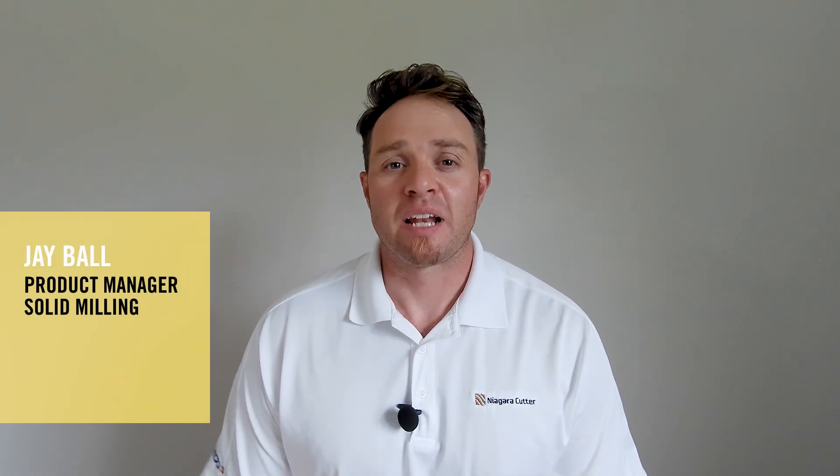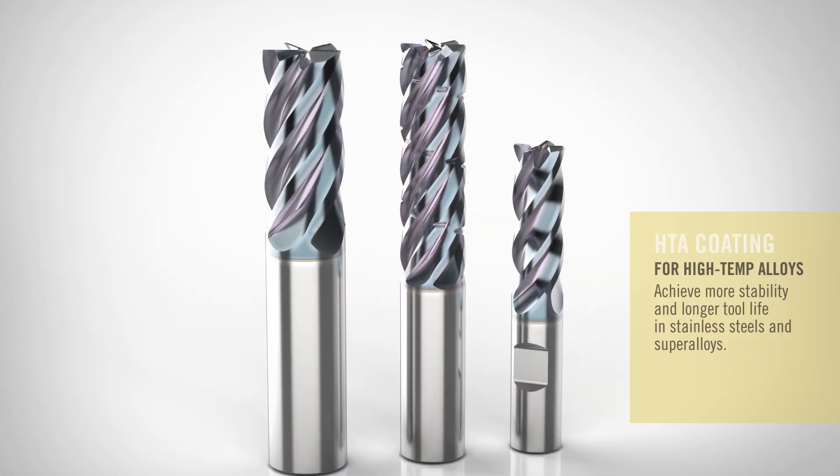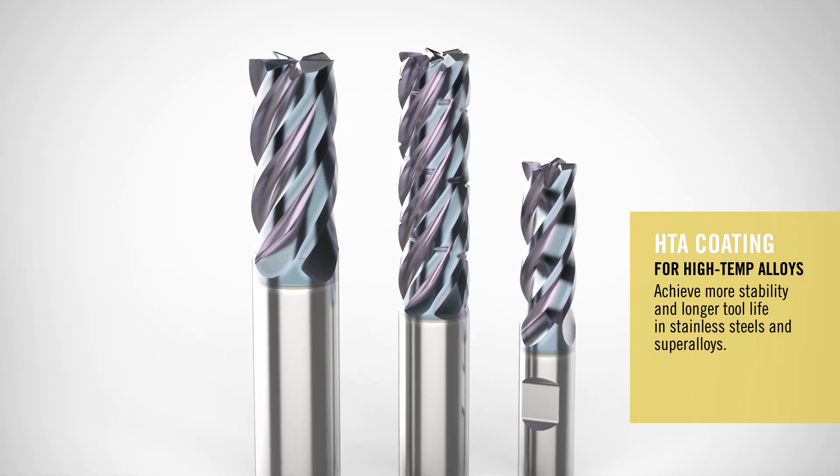Hello everyone, my name is Jay Ball and I'm the product manager for Solid Milling from Seco Tools. I'm really excited today to introduce a brand new coating from the Seco Niagara Cutter product family called HTA.